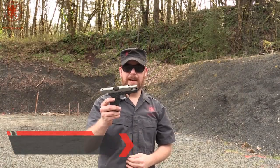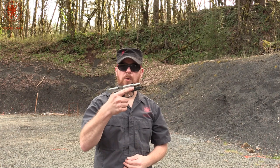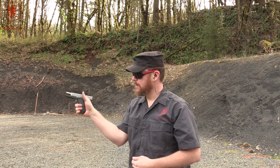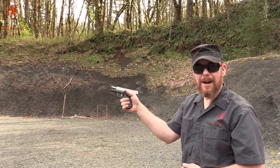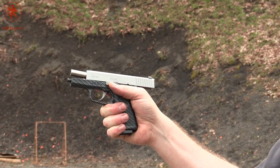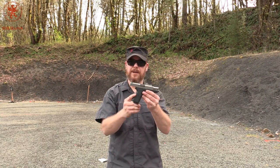All right, the Kahr CW9 — right off the bat, same impression that Erica had is that this is comfortable to hold. I've got rather large hands and it fits completely around this gun without any extra hanging out of the gun or the hand, which makes it pretty much the perfect fit. That said, it is still a slim single stack nine, which would be comfortable for concealed carry.